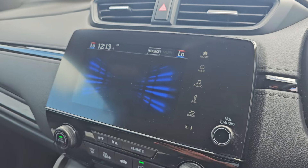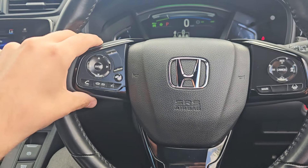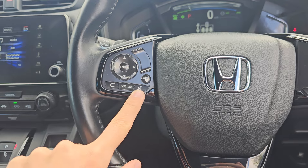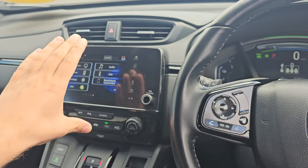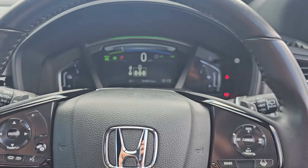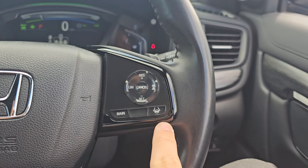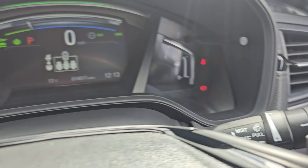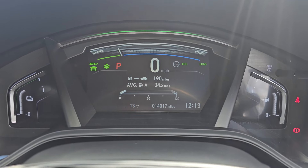Moving over to the steering wheel, we've got your volume, onboard computer controls, voice assistant and Bluetooth hands-free. These arrows here work between the infotainment system and the onboard computer just at the top. We've then got cruise control and speed limiter on the right with your lane keep assist and distance control. You get automatic headlights and windscreen wipers. And as you can see, this car has done 14,017 miles.